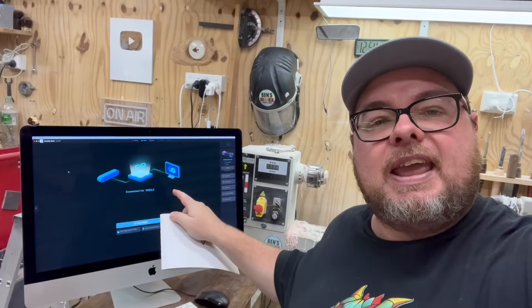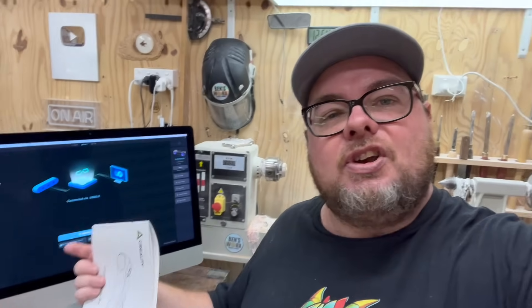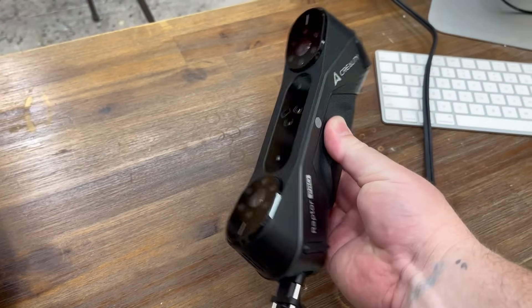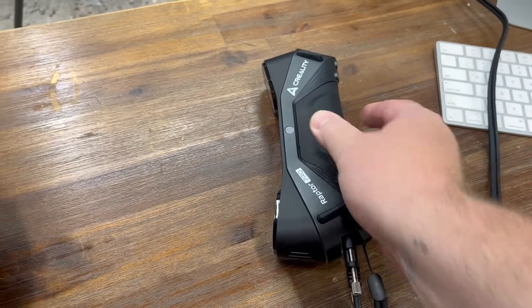I've finished reading the instructions and downloaded Creality Scan. If you need it, it's easy to find — head over to creality.com, hit the software page, and choose your version, Windows or Mac. After reading the instructions I've learned my Mac is most likely going to be underpowered for the Raptor Pro, but I still think it's going to work. The scanner is plugged in via USB and ready to go.